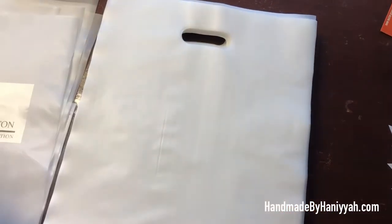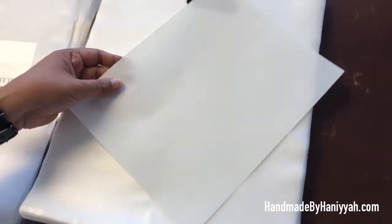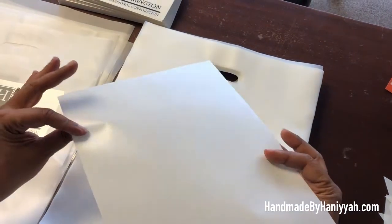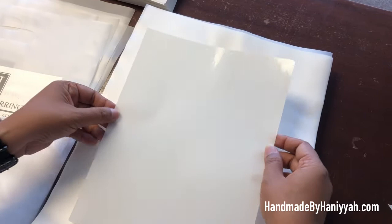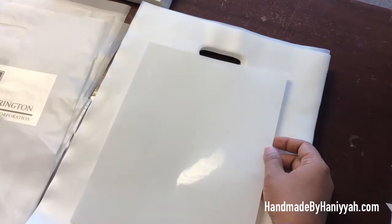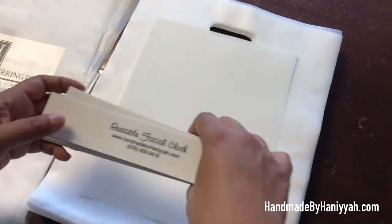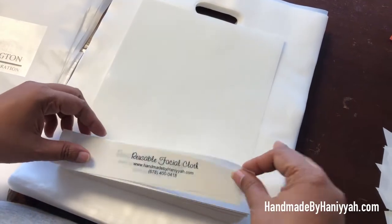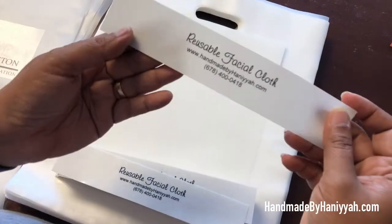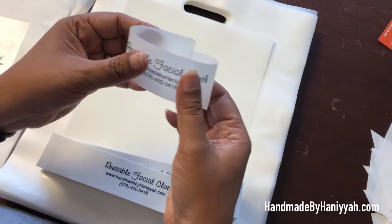What I like about this label is it comes in a full sheet like this, and the backing is a map, but of course the label itself is clear. What I've done is used the entire label so I won't have any waste. I also made these labels here for my crochet facial cloths.